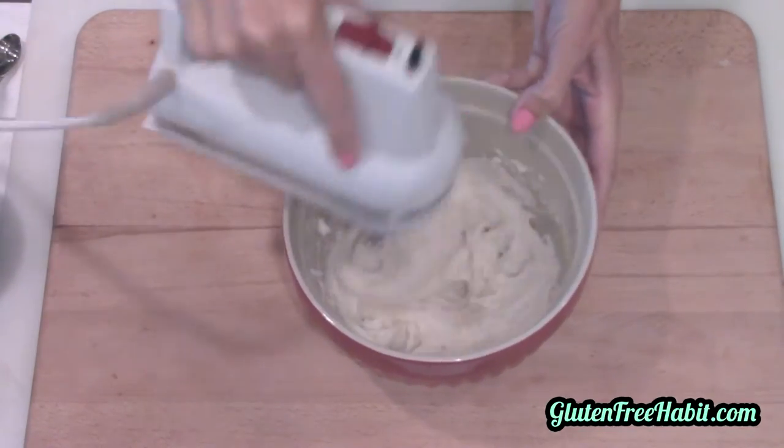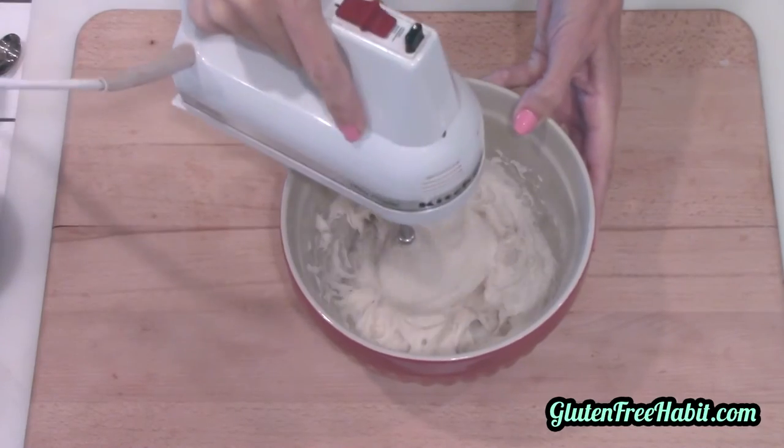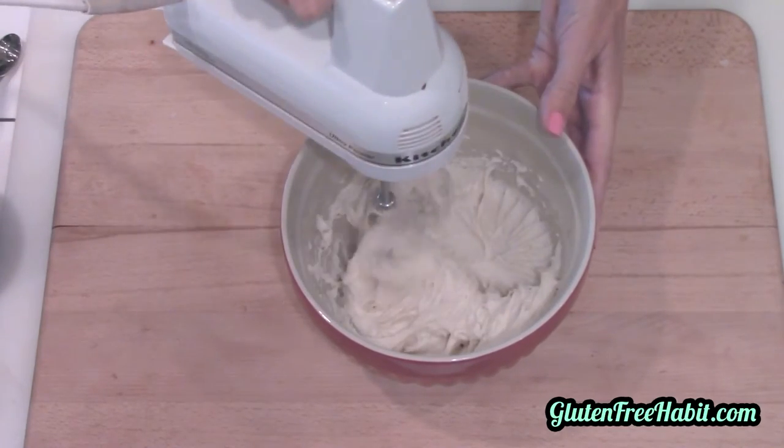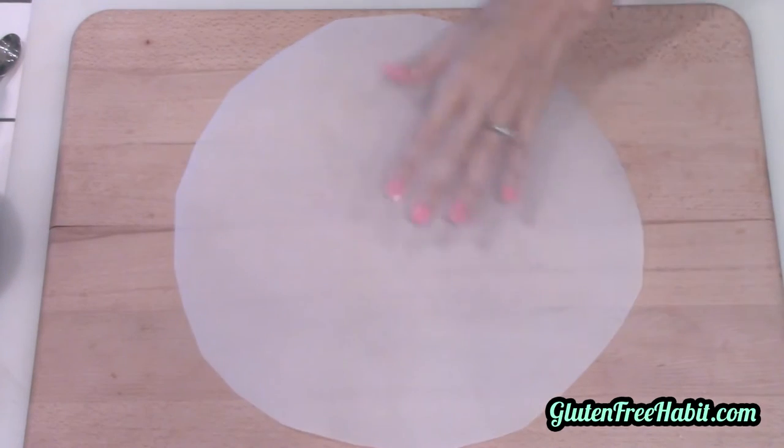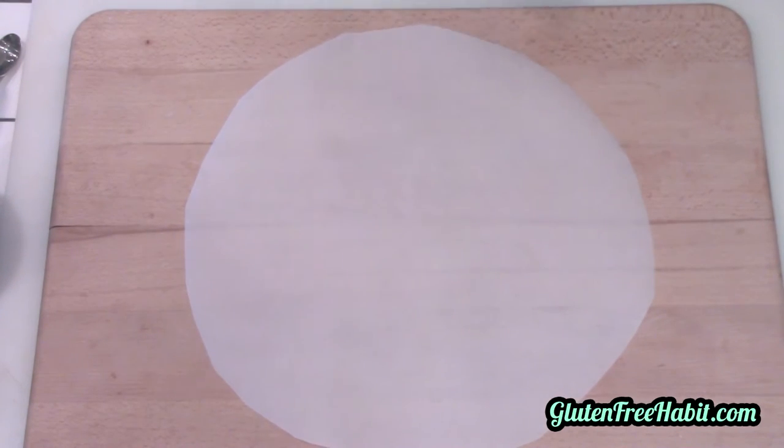Since there's no gluten in our dough, we need to find a way to replace that chewy quality that gluten gives. The xanthan gum and the gelatin will take care of that perfectly. Now lay down your pre-cut parchment paper and spray it with some gluten-free cooking spray.